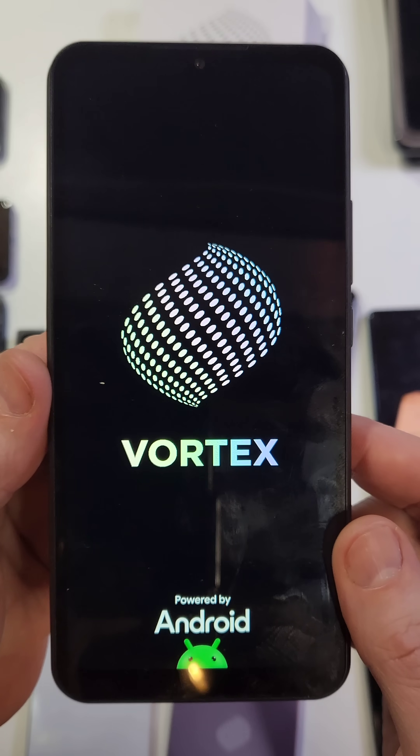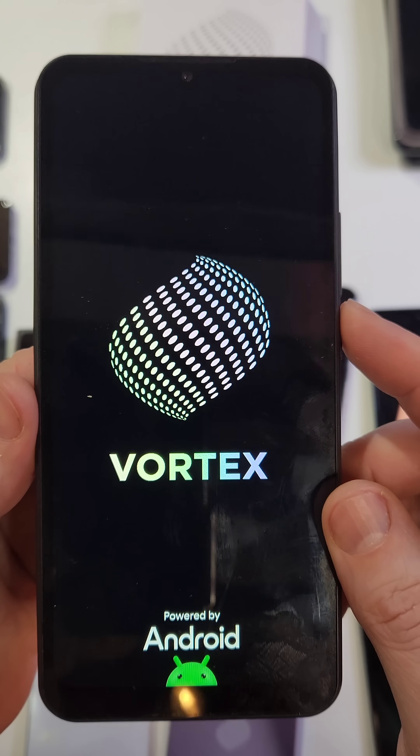To reset the Vortex CB68, we're going to hold Volume Down and Power. Hold Volume Down first, then Power, and let go as soon as you see the logo right there. In just a few seconds it's going to bring up the Android Recovery menu.